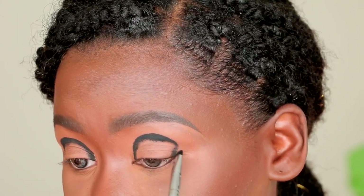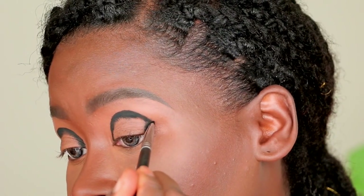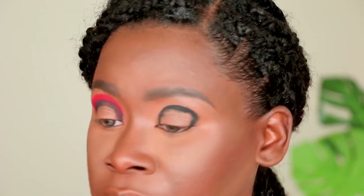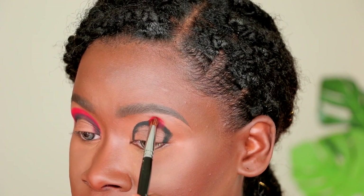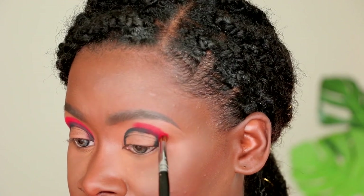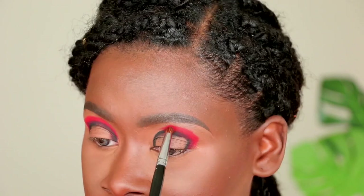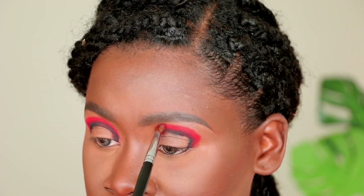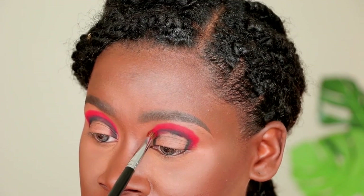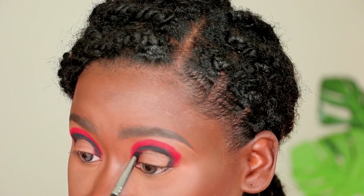I'm then going into the Festival palette by Juvia's Place and picking up the vibrant orange color Ophala on a Morphe M222 brush. I'll place that color directly above the black shade, overlapping just a little bit, creating a rounded shape from the inner to outer third of the eye — widening my eye shape in the process. Before blending, I go back in with the black shade to redefine and make the color pop a bit more.